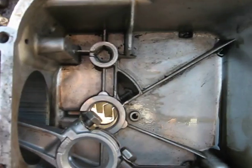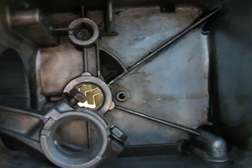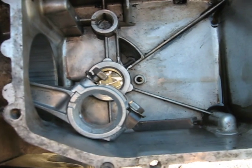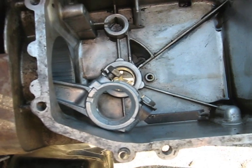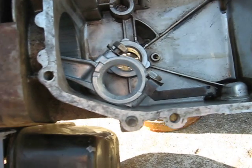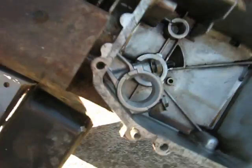It's difficult to see, but right down in here there's a drain-back hole. I plugged that with a nail and epoxied it in place; otherwise your oil will drain back out of the bearing too easily and seize up your flywheel bearing on the crankshaft.